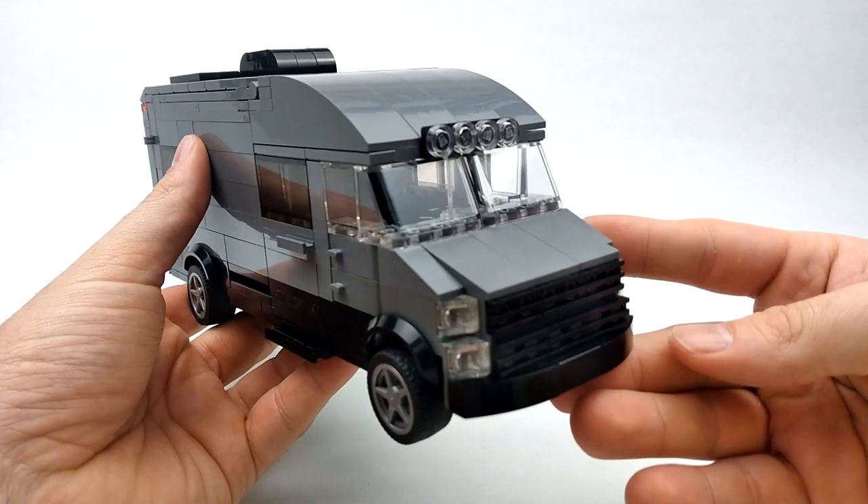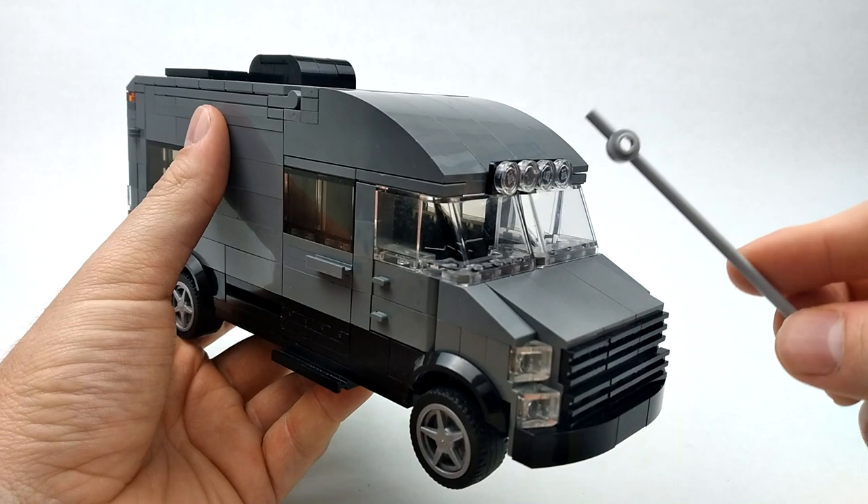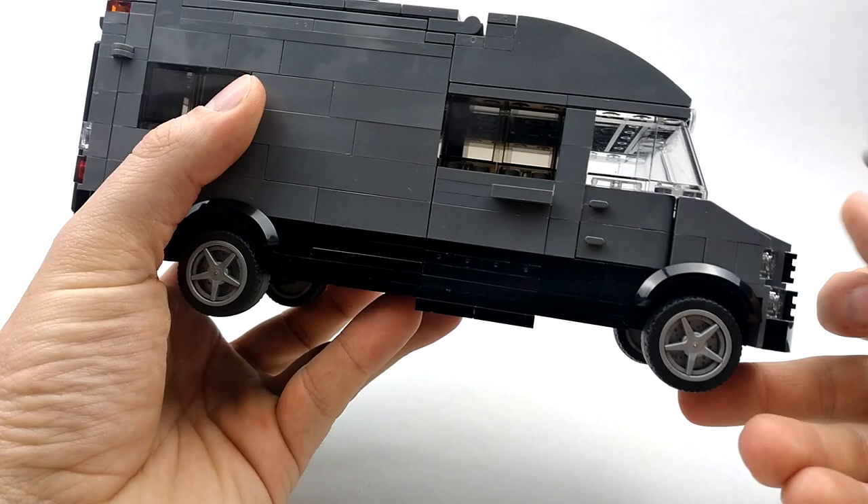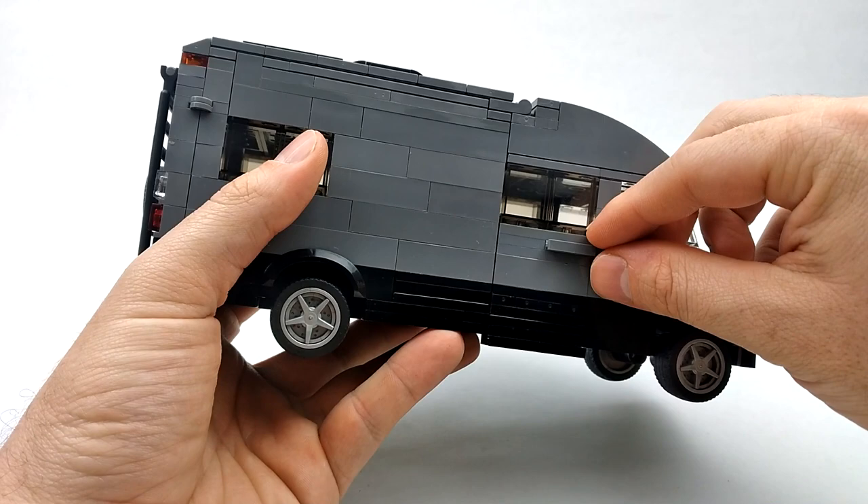Up front we've got our spotlights and our hood, our grille, some headlights, and a nice large bumper. Then we've got our side door to the front passenger seat.